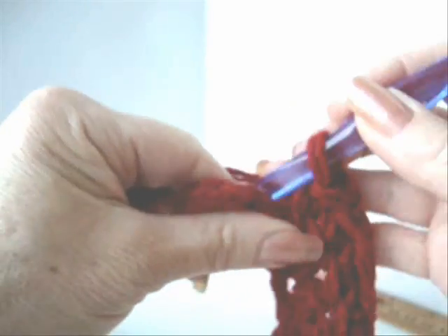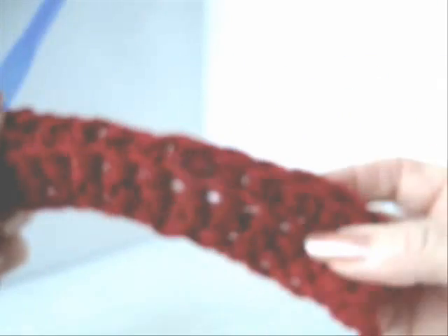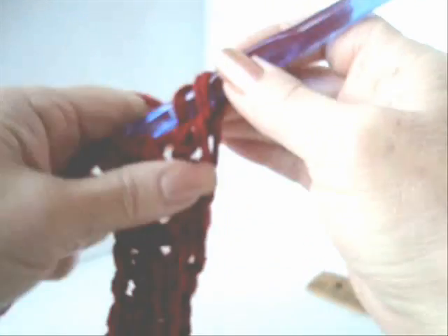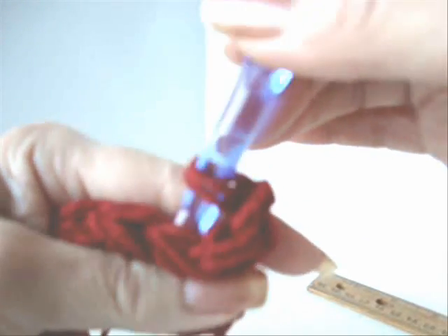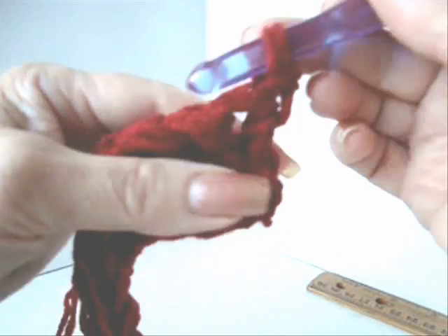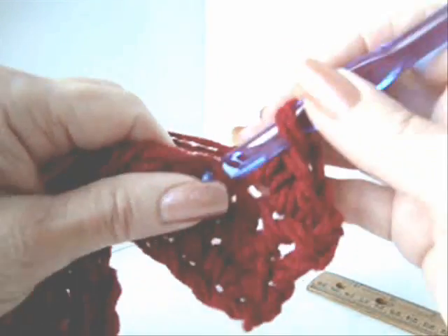It will be chain one and turn, single crochet in every stitch across the row, working in the back side of the stitch only. So here I have completed another row. Now I'm going to chain one and turn. In crochet, you don't work into this stitch because when I make my next stitch, that chain one is going to lay down flat and take the place of the first single crochet. So we're going to single crochet into the second stitch and single crochet in every stitch across the row.